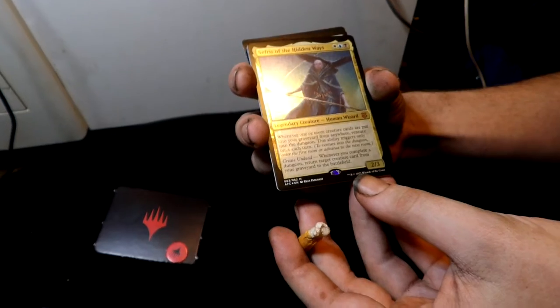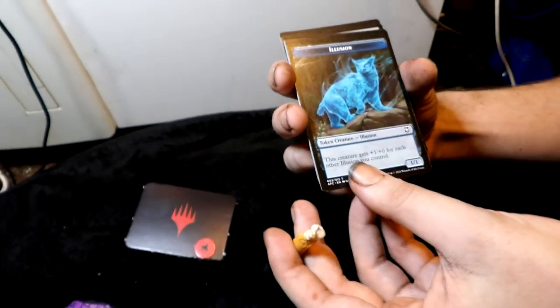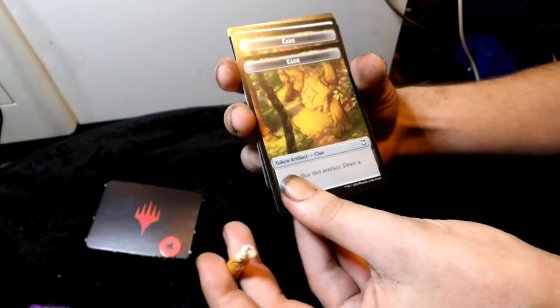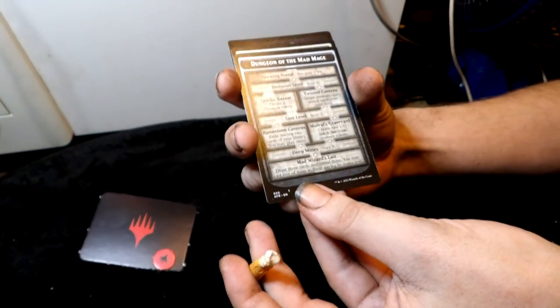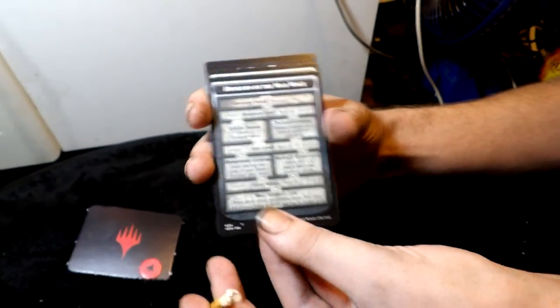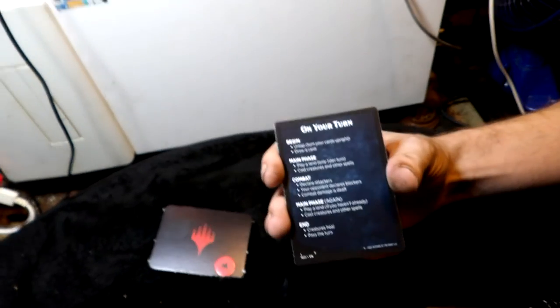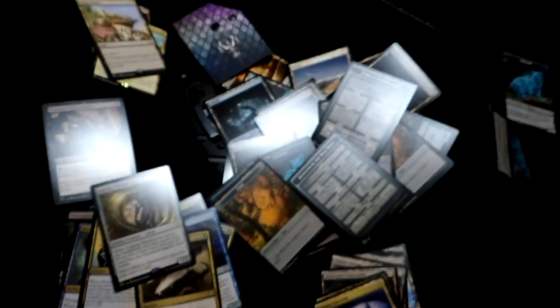You get another Sefris of the Hidden Ways. Then some token cards — illusion tokens, and a clue token. A Dungeon of the Mad Mage card. Your dice and dragon stuff. Thanks to Wizards of the Coast — really appreciate what you've done. We can sit around, break friendships and make friendships. That was the unpacking, over and out.